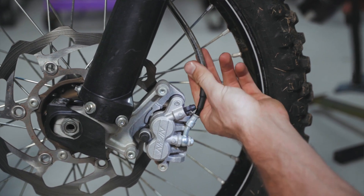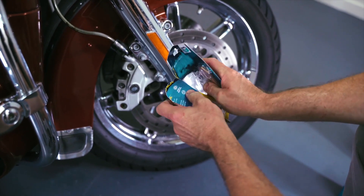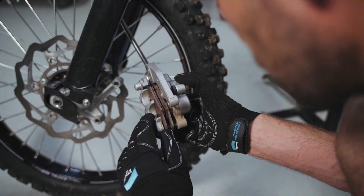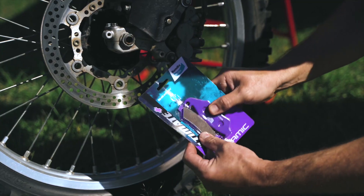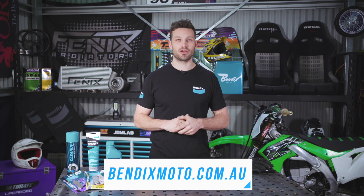Regular inspection, maintenance with quality parts and proper brake pad selection can go a long way in keeping brake vibrations at bay. When it comes time to servicing your bike's braking system, opt for Bendix Moto and Ride With Confidence. For your motorcycle brake pad and brake fluid needs, visit www.BendixMoto.com.au